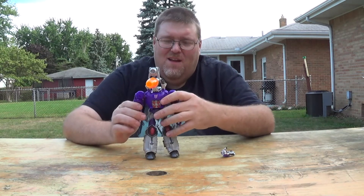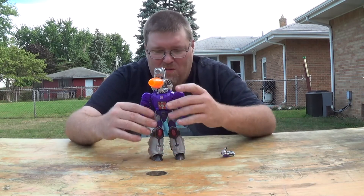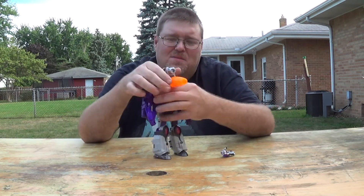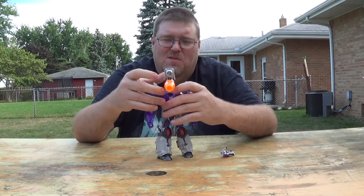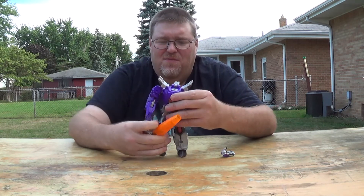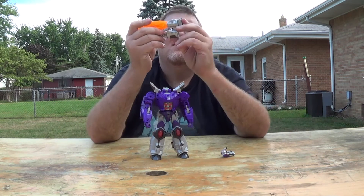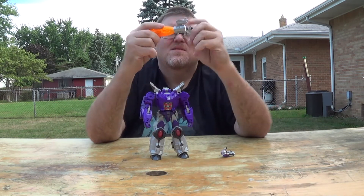Because I got rid of the cockpit, he no longer has any place for his little Headmaster guy to go. Take the shoulder bits off, take this off, and the gun transforms like that.